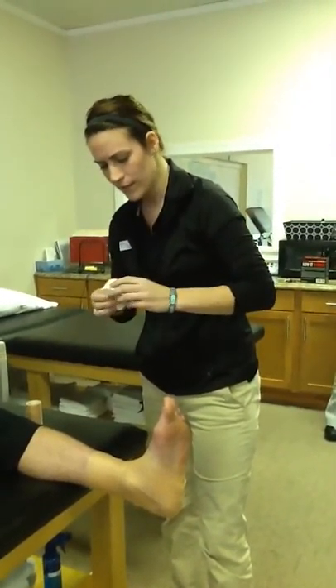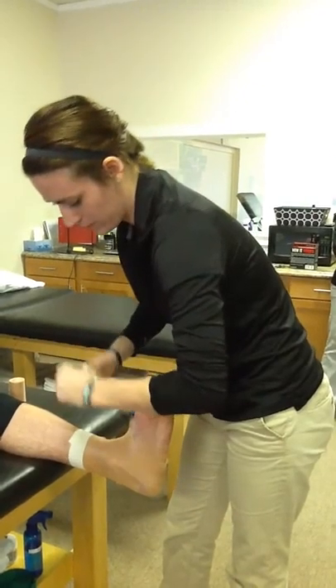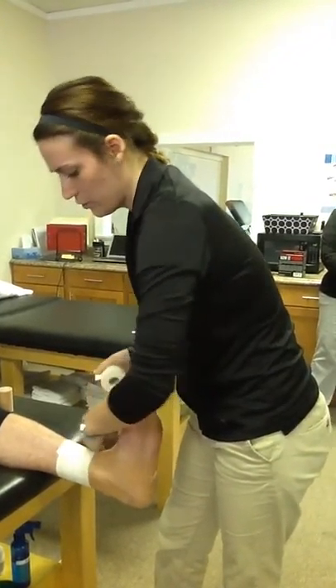Next I'm going to use Johnson & Johnson athletic tape — this is the best brand. I'm going to start with two anchors at the top of my pre-wrap, just going around the tibia and fibula. Two to three anchors.